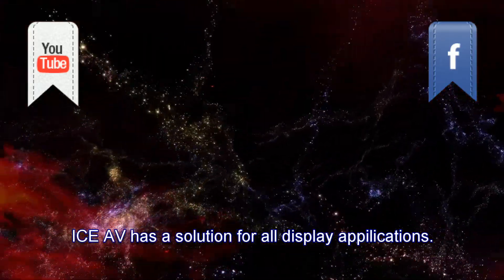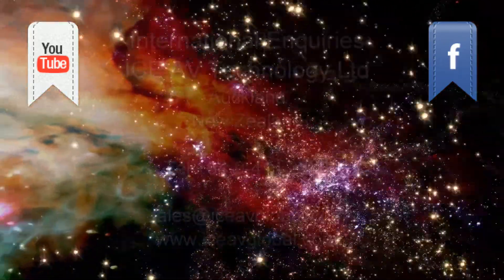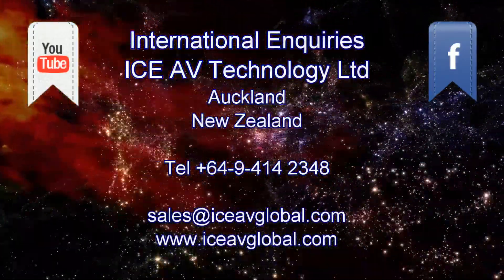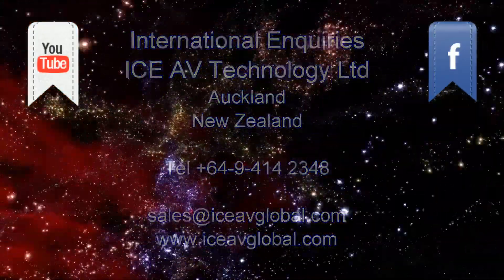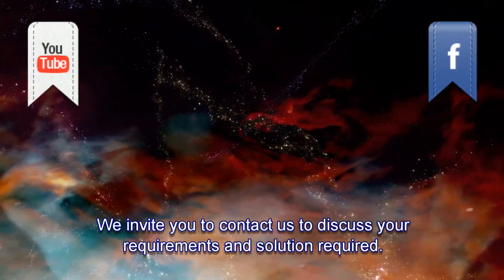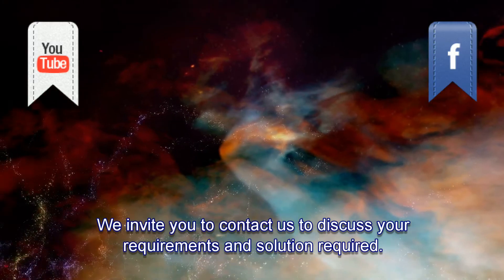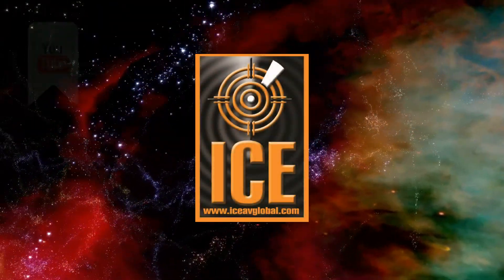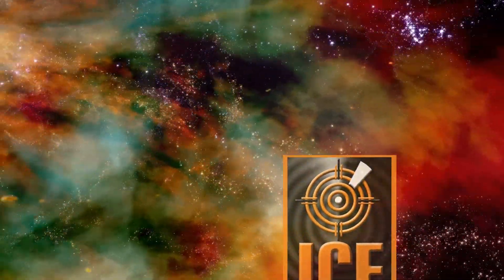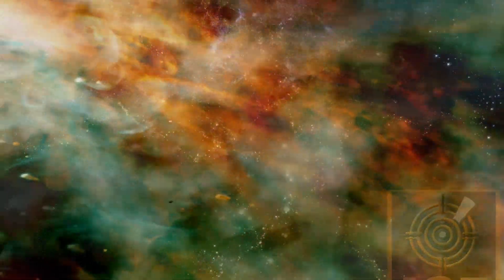If you found this video of interest and you have a digital display project, we look forward to hearing from you. Our contact details are in the accompanying text. Be sure to subscribe to our video channel and follow us on our various social media channels. We'll see you next time.